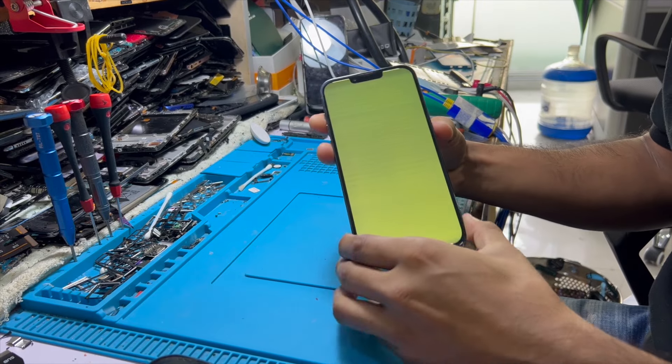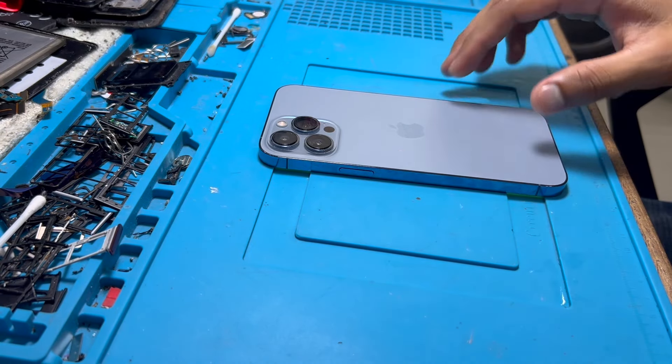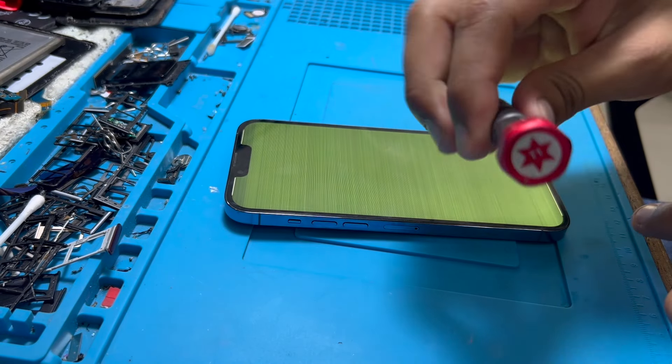Nowadays most smartphones like iPhone, Samsung, OnePlus, Xiaomi — most smartphone brands are using AMOLED LCD for their flagship devices. So this is iPhone 13 Pro Max. I am going to show you how you can do that. This is a very easy and simple method.